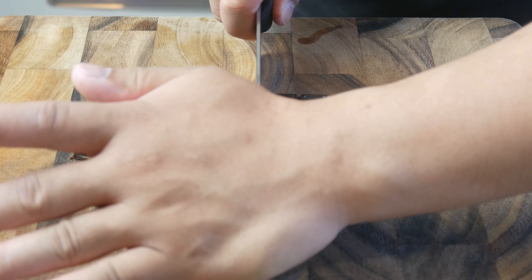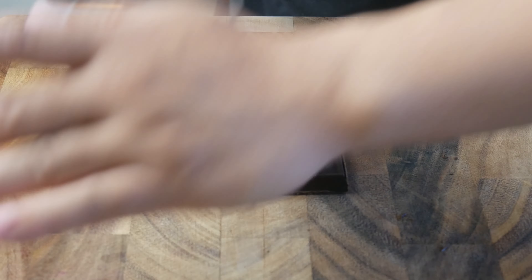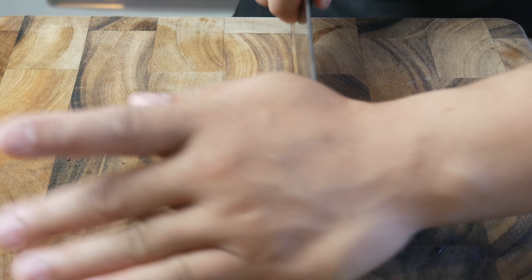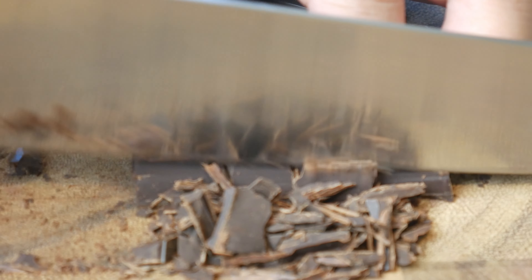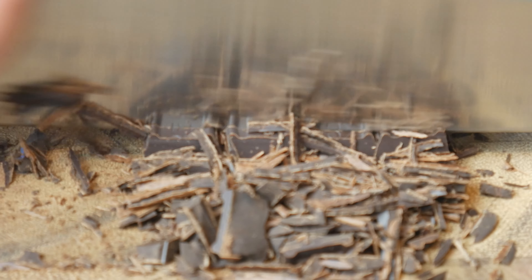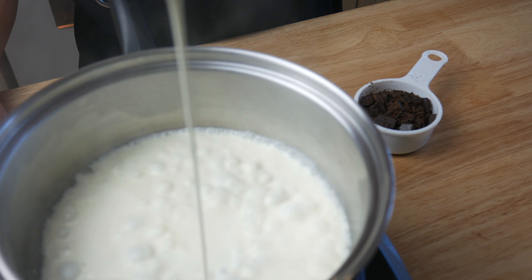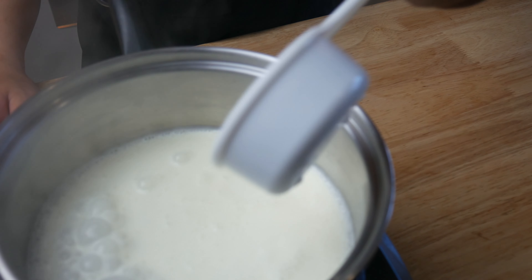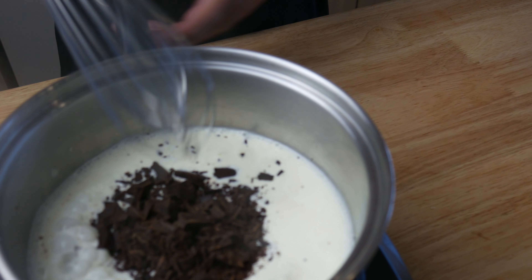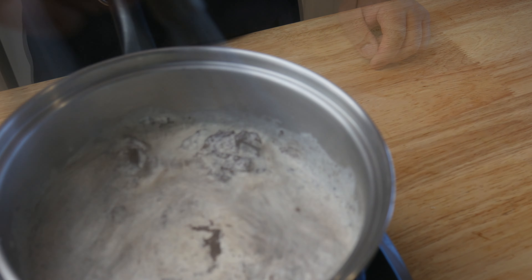While our cake is cooking, we're going to make a quick ganache. First, we're going to cut up half a cup of sweetened chocolate. By chopping the chocolate up, it'll help it melt in the cream much faster. In a hot pan, we're going to scald our cream. We're immediately going to turn off the heat and then throw in our half a cup of chocolate. We're going to give this a really good mix, and then set it aside to cool.